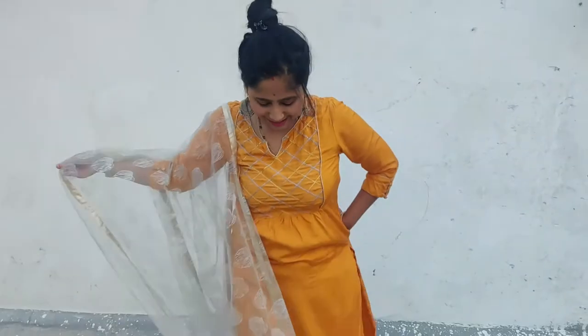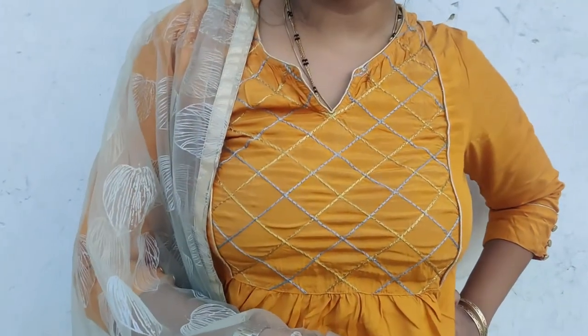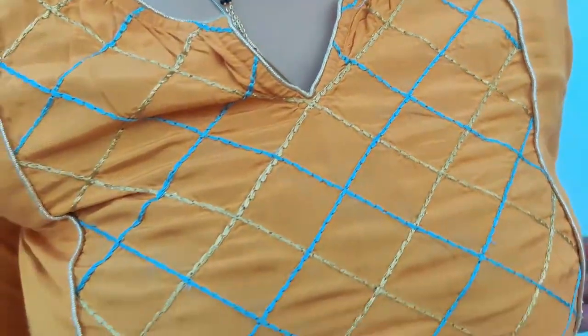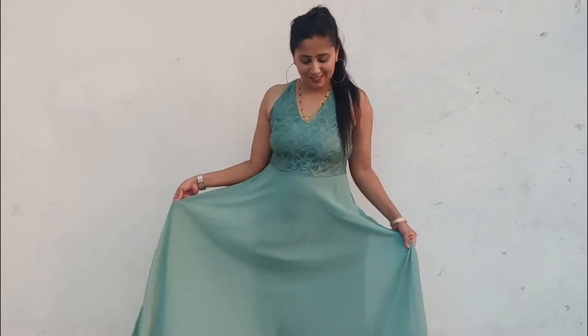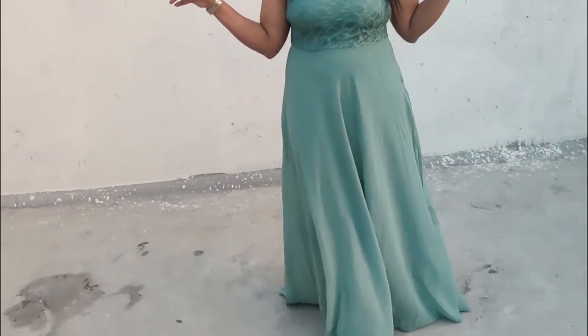Here is my second outfit, which is the mustard kurta palazzo set. It is a very beautiful and vibrant kurta, perfect for the festive season. Colors like mustard and red look very beautiful. It is a Jaipur Kurti brand — I bought it there. You can see it has work on the neck as well.